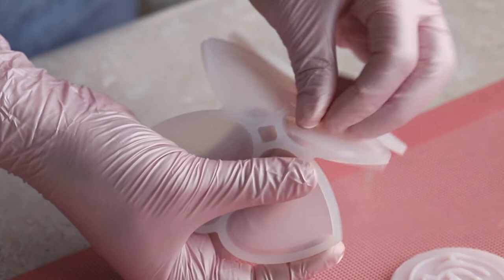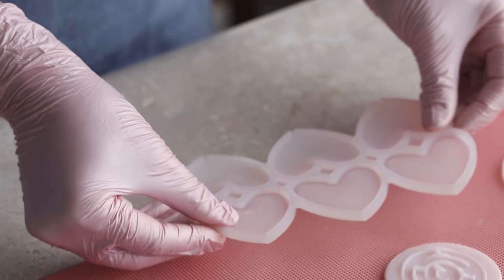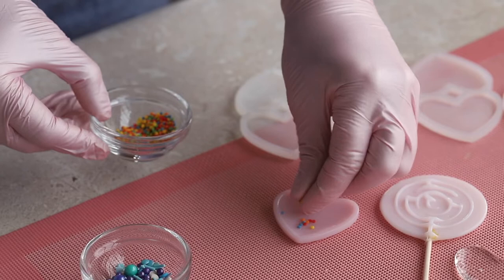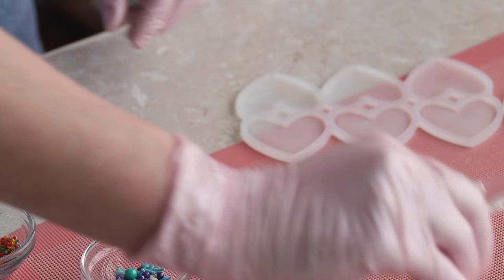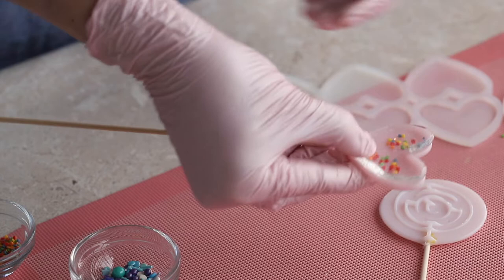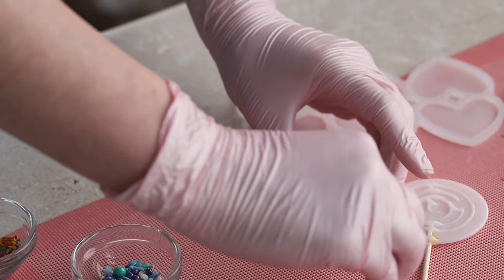Let's start with the hearts. If you look here, you'll see that the wall of the inner shape practically does not protrude — it's less than 1mm in height. The bottom of the lollipop turned out very shallow, so large beads will definitely not fit inside. With the smallest sprinkles the lid does close, but finding such flat sprinkles is quite difficult. If we try slightly larger sprinkles, the lid will not close and it will not be possible to connect the two parts.